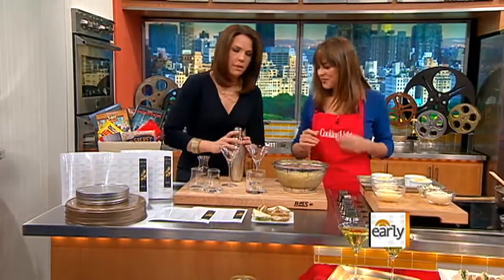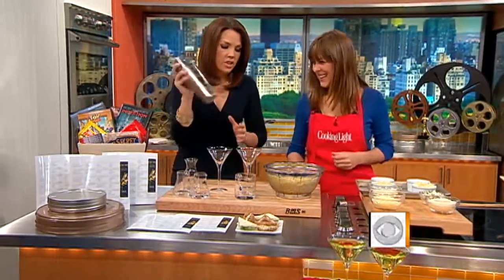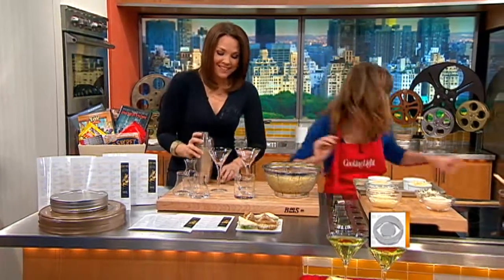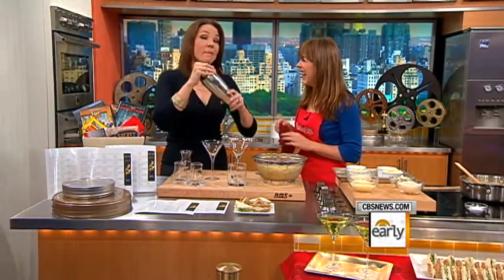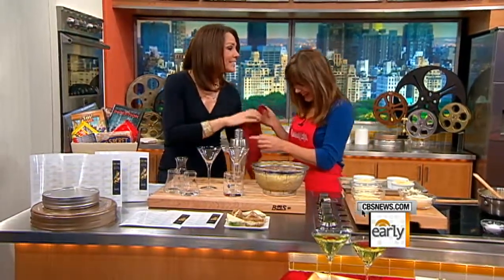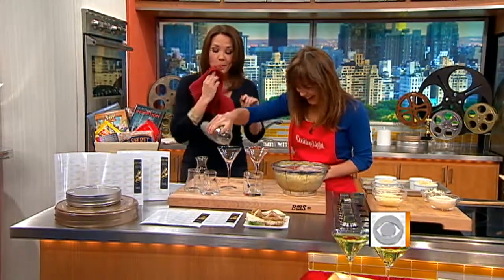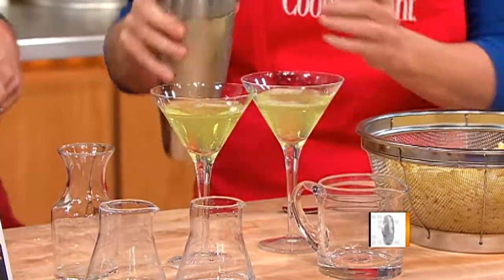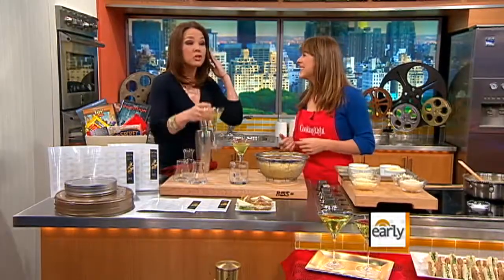In comes the fun part — shaking it up. When you put the top on, you should hold the top on like this, and that's why a professional might use two hands. And well done — now it's a party, and that's before we even had a cocktail! Here's the apple martini. Cheers to that.